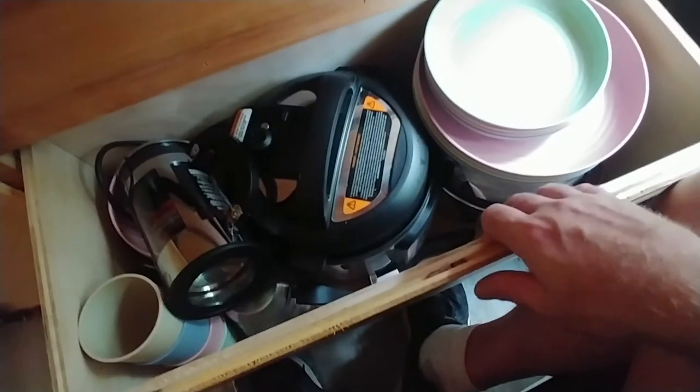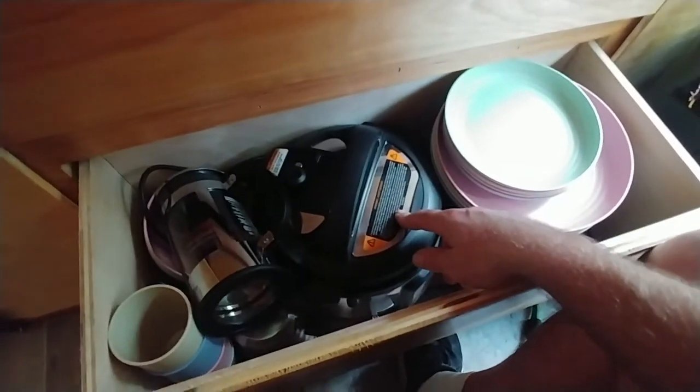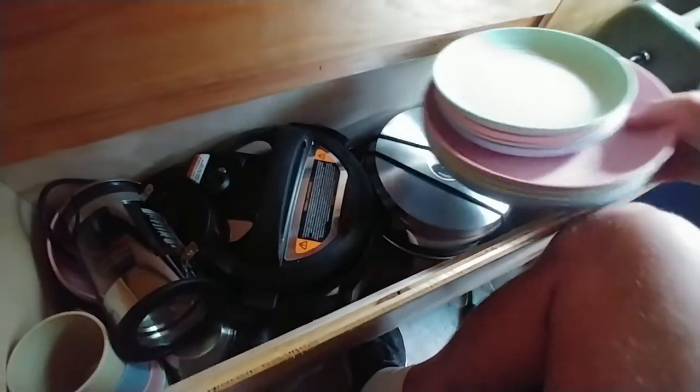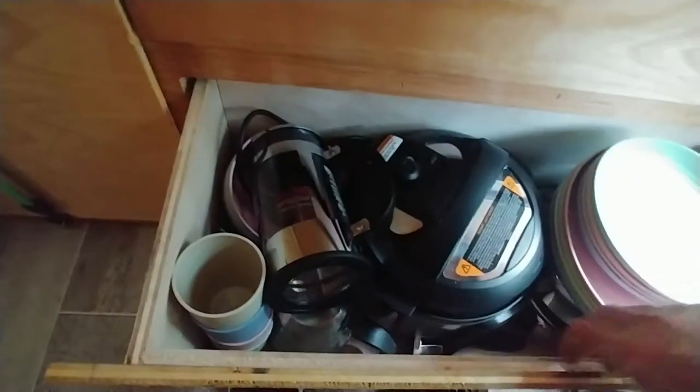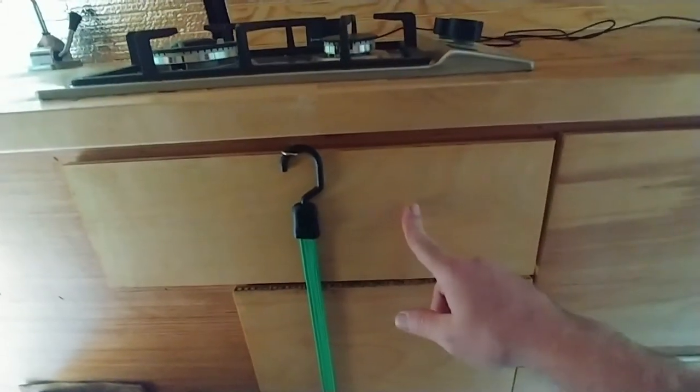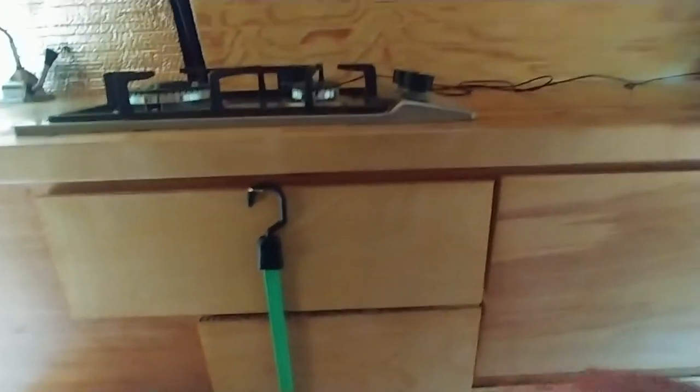This drawer down here has all of my cooking stuff — it has an Instant Pot, plates, bowls, Magma pans, cups, that sort of thing. I think I've also got some dry food stuff in here too. This one has eating utensils and measuring spoons. There's a board right here and eventually I'm going to do the mason jar seasoning setup, which will have it close to the stove.